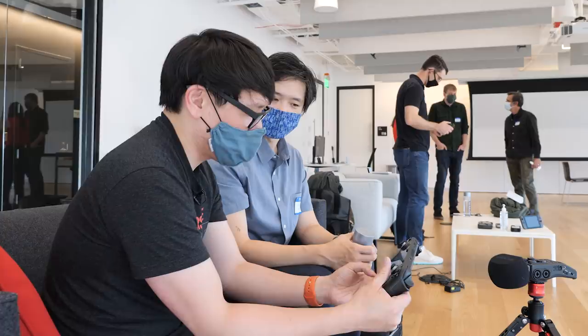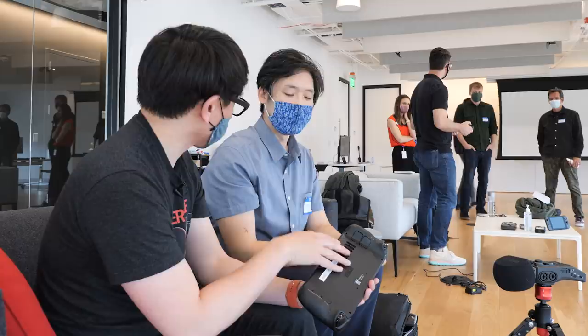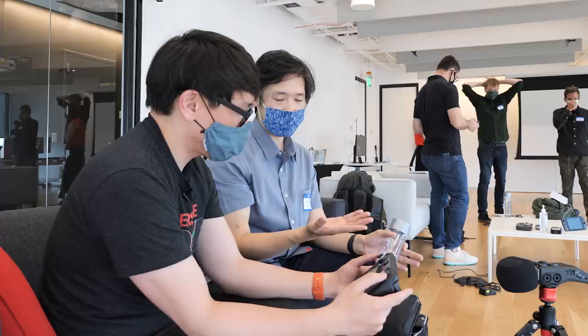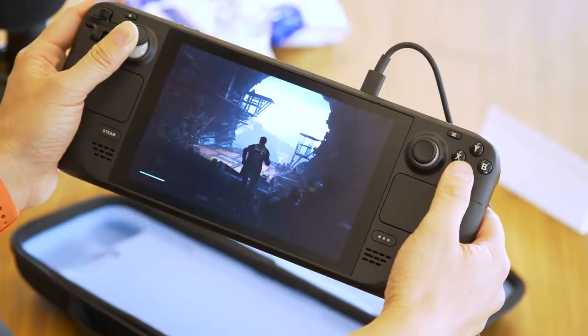Right now the device is close to the point where you're sending units out to developers, primarily so they can get an idea of how their games run on this thing and make any updates they may want. We're really excited to get these into developer hands — it's really important to make sure they have everything they need, and having developer kits will help ensure the games are ready.